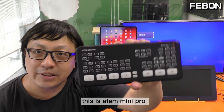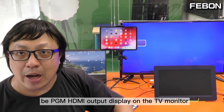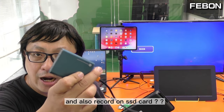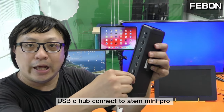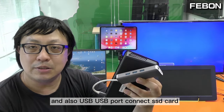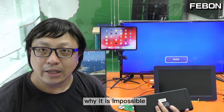Hi everyone, this is the Anta Mini Pro. Can we turn on the USB-C webcam output, the PGM HDMI output, display on the TV monitor, and also record on the SSD card? Many people might think to use a USB-C hub — you see a USB-C hub connected to the Anta Mini Pro with an HDMI output and a USB port connected to the SSD card and HDMI output to the TV. The answer is no, it is impossible.